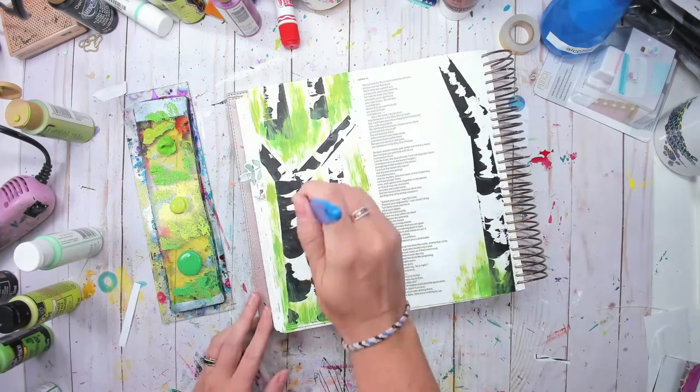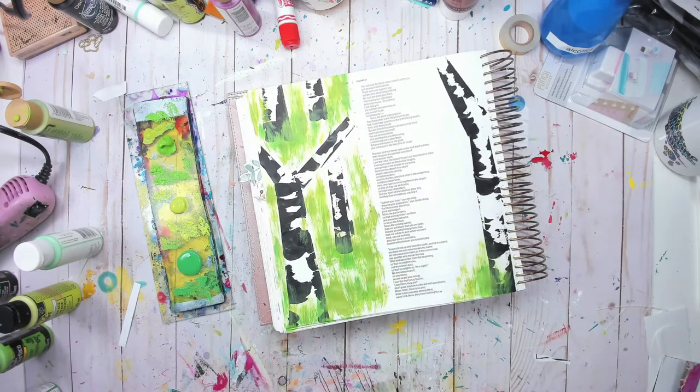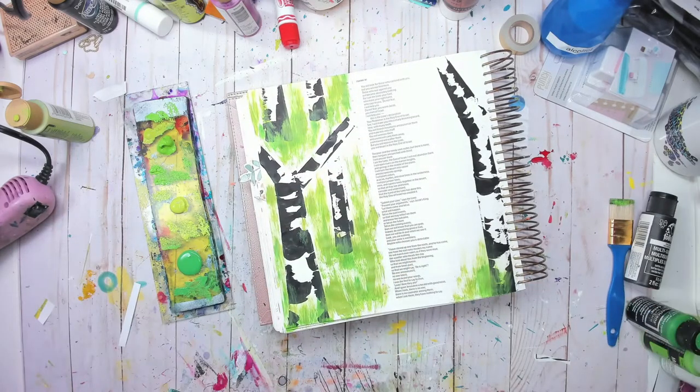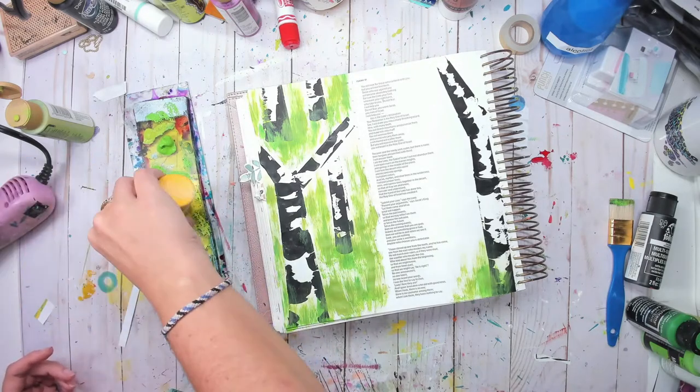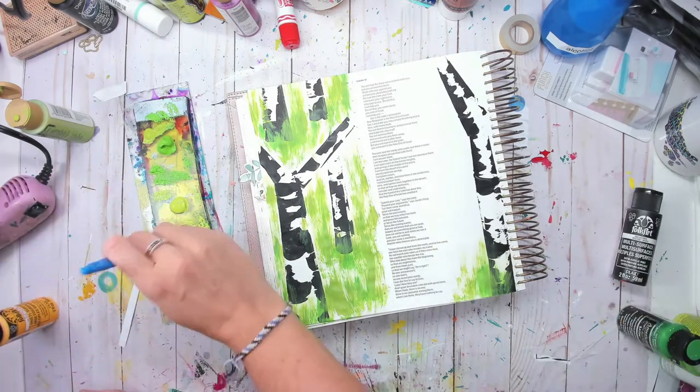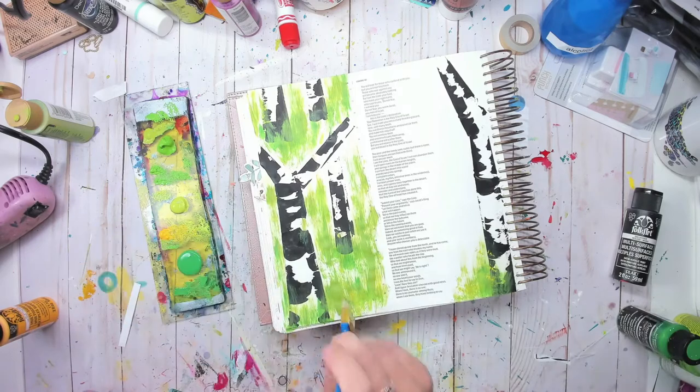I'm filling in a lot of those spots with a few different colors of green, just layering them on top of each other. I love the graphicness of the birch tree against the green, and I thought it needed a little bit of yellow so I'm going in with that.